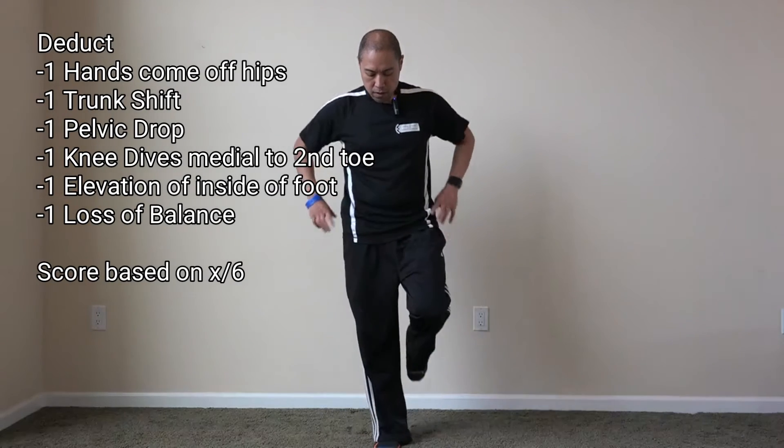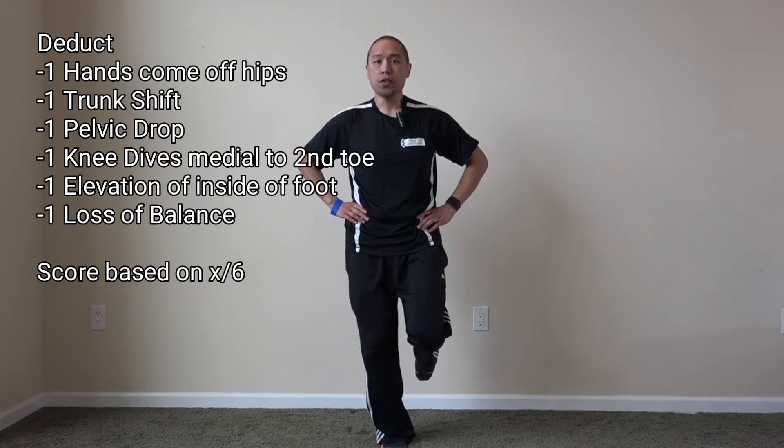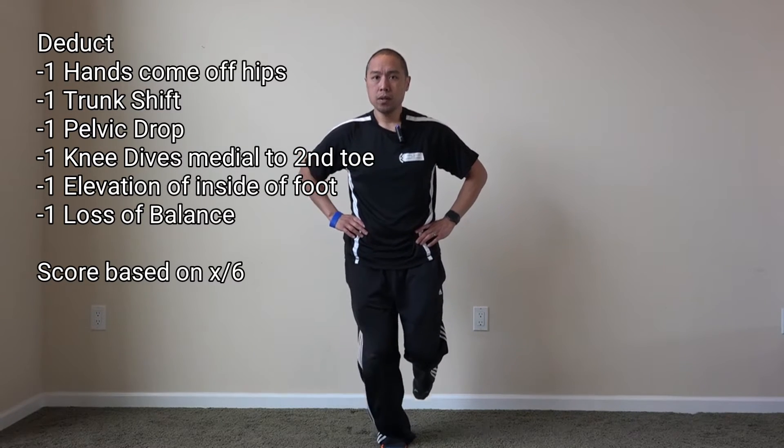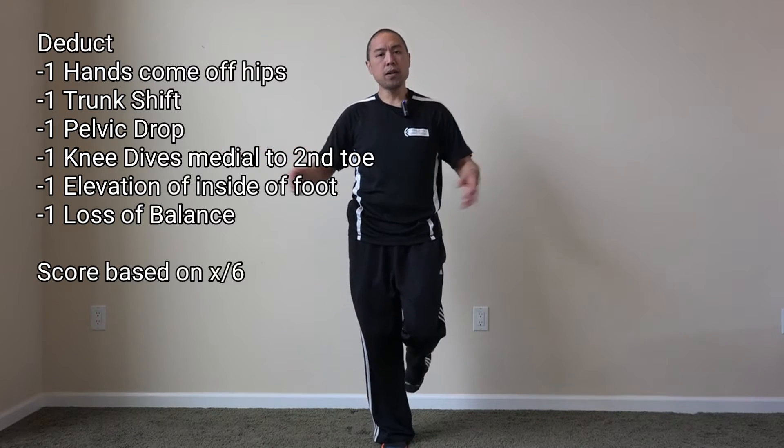Standing with the hands on the hips, there are six points where you can potentially be scored if they do any one of these things. The first would be during the single leg step down: if the hands come off the hips in any way — meaning they lose balance and have to compensate with their arms — that's one point.